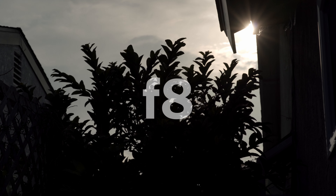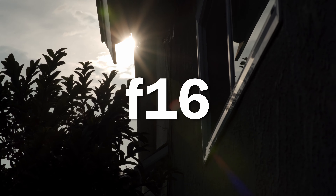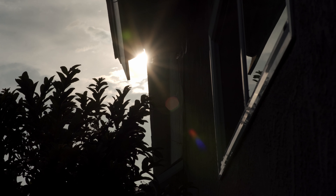Next up is flare and sun stars. Flare is completely harmless and easily manageable even in the most severe situations. The only side effect you may experience is some contrast drop, but you'll need to try your best to make that happen. Sun stars are another thing — they are minimal with this lens, and it's my suspicion that it's due to the curved aperture blades. I would love if there was a more dramatic effect.